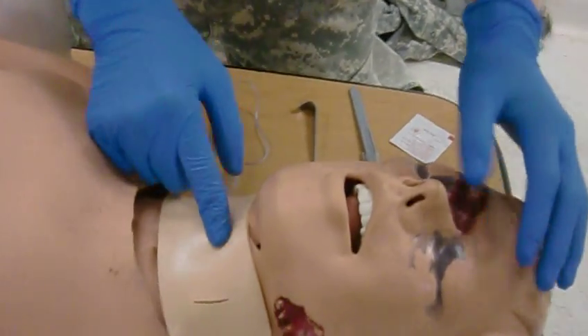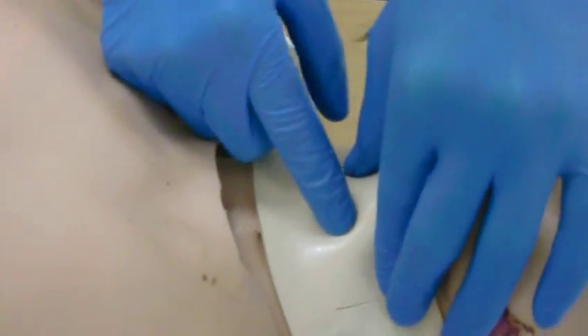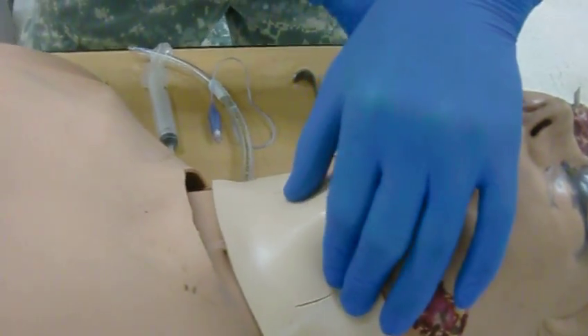Alright, I'm doing a cricothyroidotomy. So here we go. First thing I'm going to do is locate the trachea right there. Okay, so I've located it.